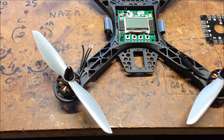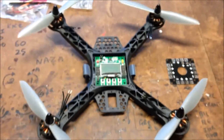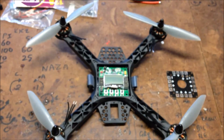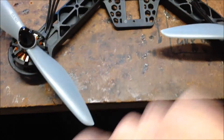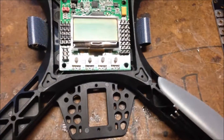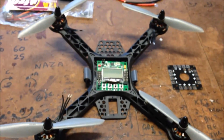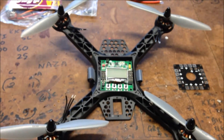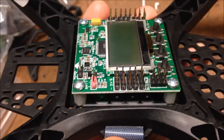I always like to start by putting the motors on - gives you an idea of what it's going to look like. With six-inch props there's still a fair bit of play in there, so you could almost get seven-inch props on this - still a fair bit of room to the middle as well. I haven't tried seven-inch props with this size motors before, but something for the future.